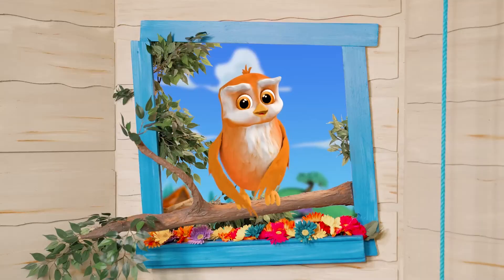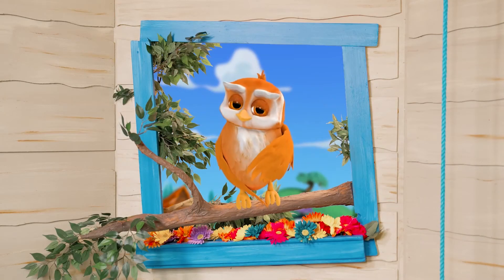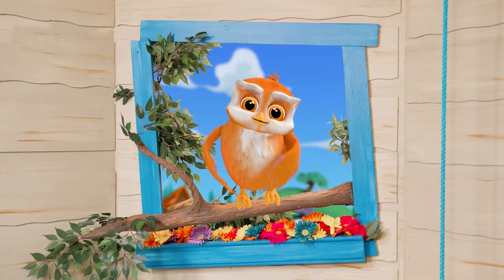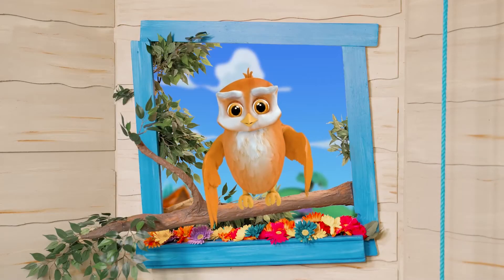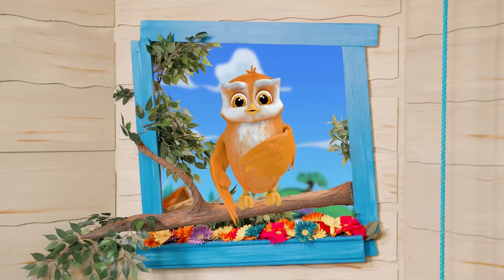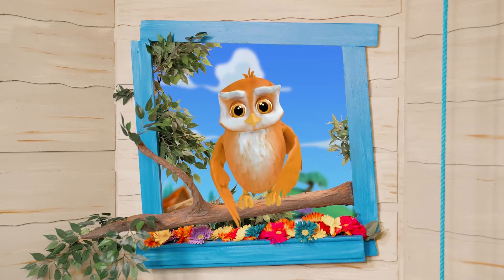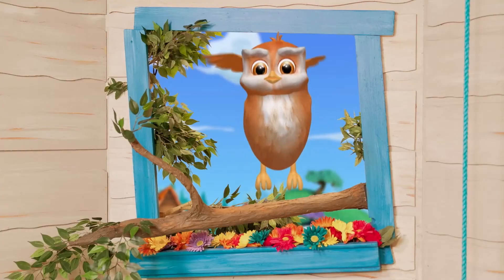Hey, it's Ollie. Hello, Manny. Having fun with art supplies, are you? I am, Ollie. It's so much fun. I just can't decide what to make next. So many things you can make. It's true. I know who made everything, including you. Listen to this story — just follow me through. Ollie's got a Bible story for me and you.